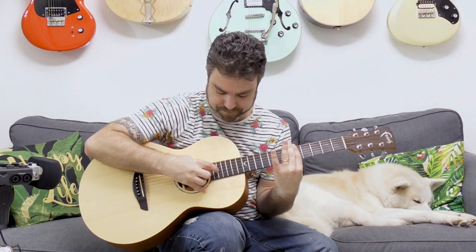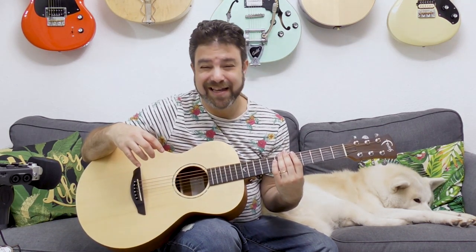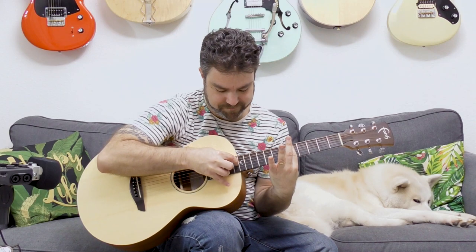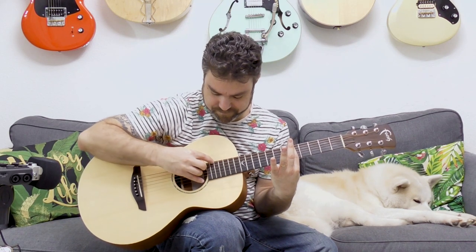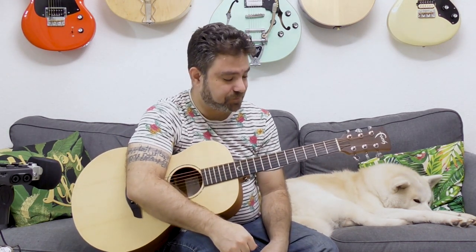Practice this, and once you're used to it, play the harmonic seven frets above the fretted note — which puts you on fret 12. This is a lot more beautiful, right? So after you practice this, you can move on to chords.